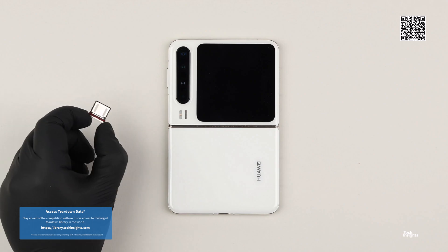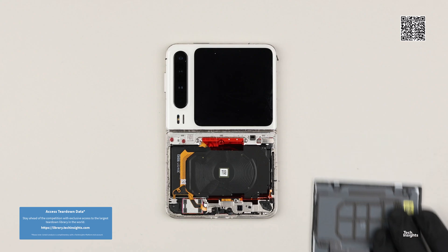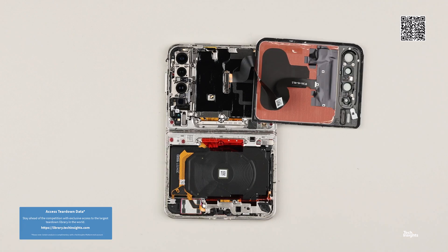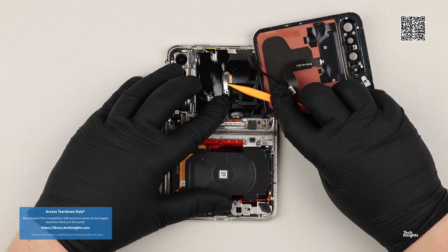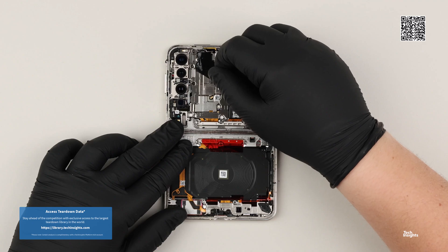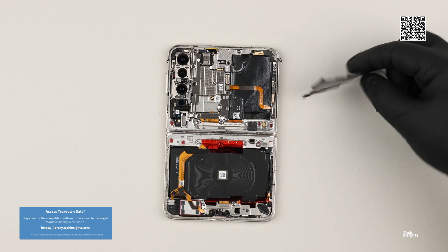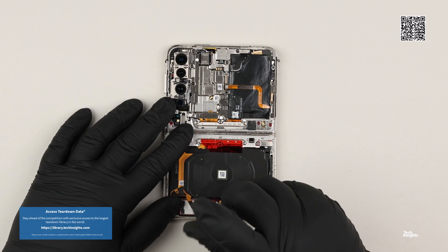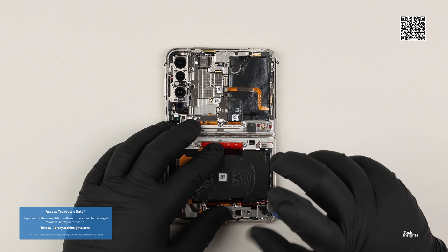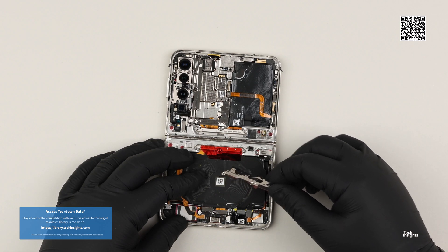Huawei has not shied away from new form factors, which was made very apparent with the Huawei Mate XT triple fold. That smartphone had only one display, which folded twice, so that when closed, a portion of the display was used as the front display, and when fully extended, the Mate XT display view size is over 10 inches. It was the success of that Mate XT which Tech Insights market analysts cite as the reason Huawei overtook Samsung in the entire fold-flip smartphone market in Q4 of 2024.